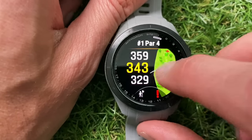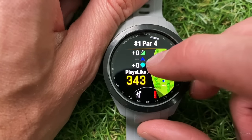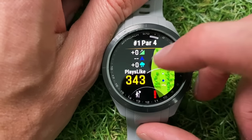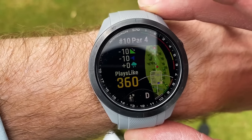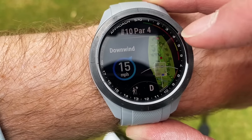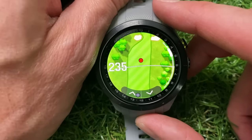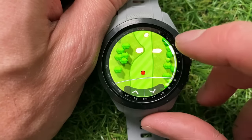If you want more information, you can scroll across the screen to get a breakdown of the slope, the elements, the wind and rain, as well as wind direction — it gives you that 'plays like' distance. Those features aren't currently showing because I haven't got it connected to the Garmin Golf app and I'm not at the golf course, but I can show you what it looks like when it's registering. On the right side you've got the full hole layout, and if you tap into that section of the screen you can zoom in for more detail.